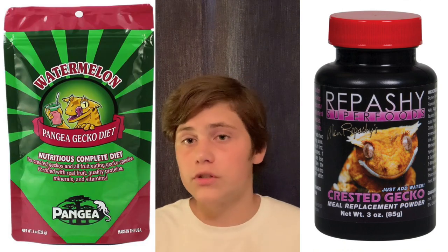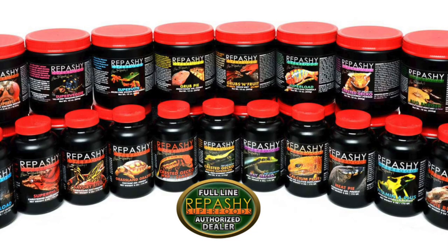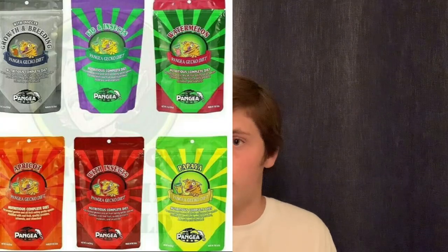The two most popular diets would be Repashy and Pangea, but there are others such as Clark's crested gecko diet. Since they're super small, they won't actually eat that much crested gecko diet. I've had my pair for about two months now and I'm only this far into my crested gecko diet. Right now I'm only using Repashy, but I think I'm going to switch over to Pangea and see which one they prefer.